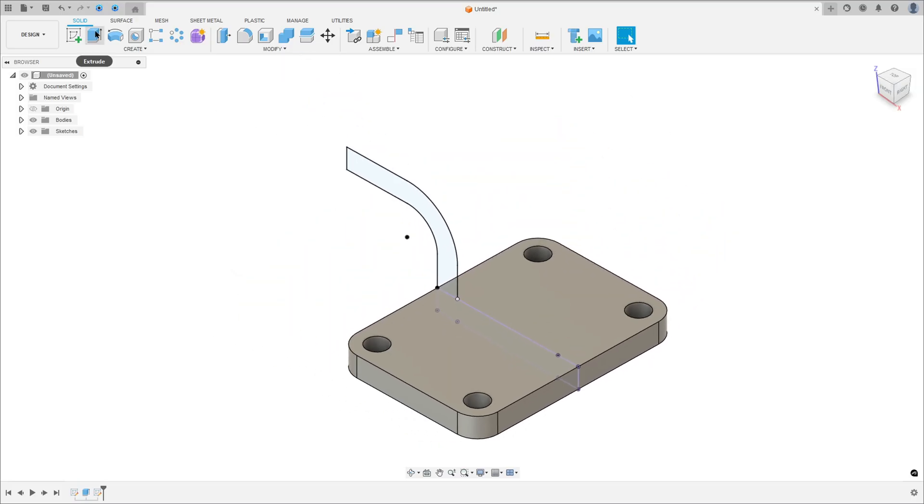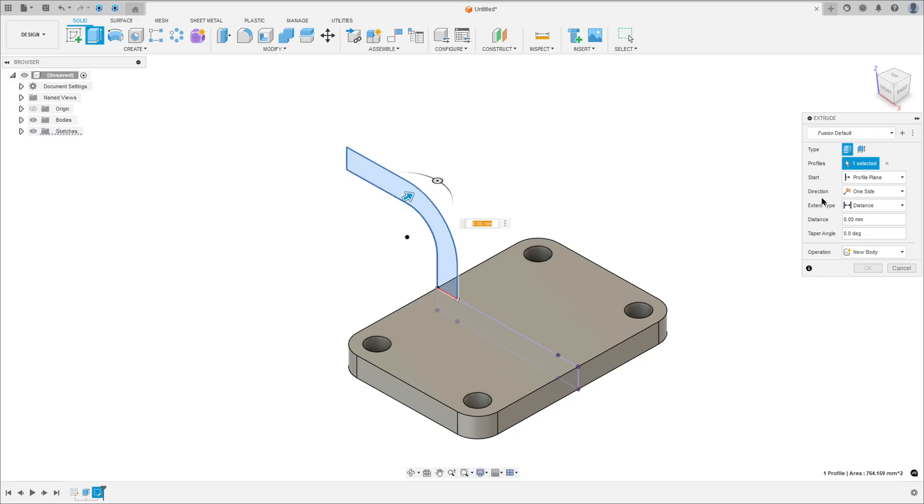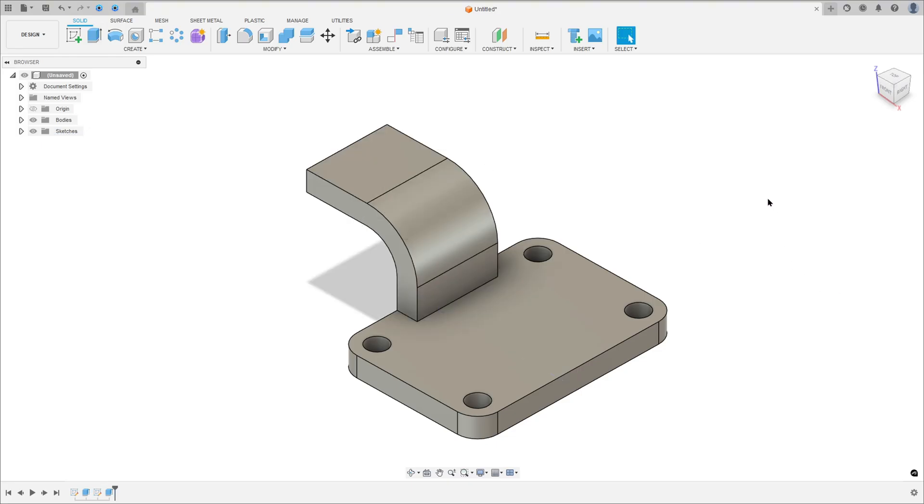Go to extrude, select this profile. The direction here: select symmetric and measurement — whole length. The distance here is 40mm. Operation: join, and press OK.